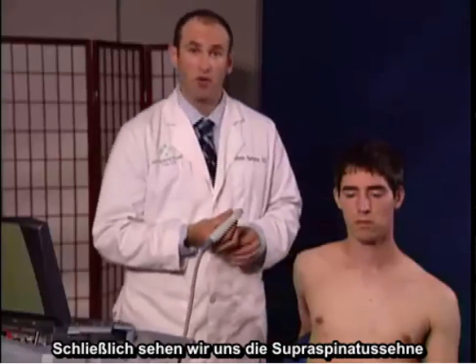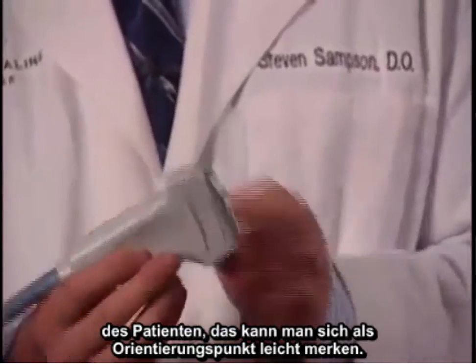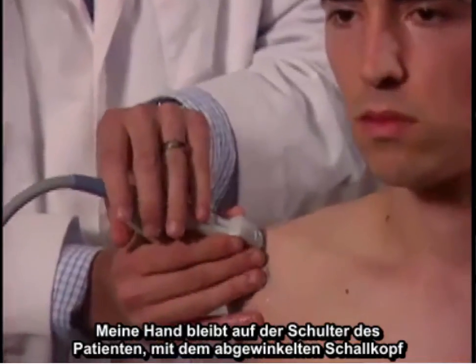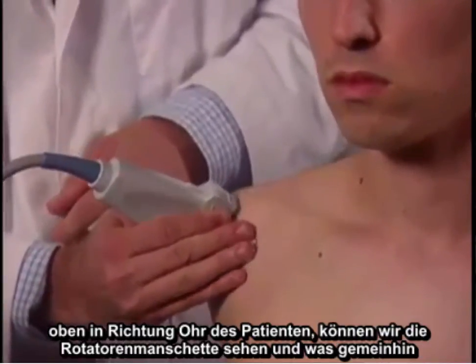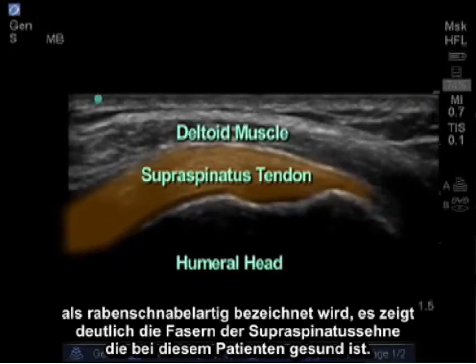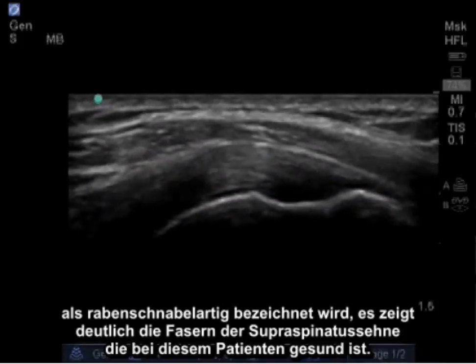Lastly, we're going to look at the supraspinatus tendon in its longitudinal view. I place the notch of the probe facing towards the patient's ear, which is an easy to remember landmark. Maintaining contact with my hand on the patient's shoulder, with the probe angled up towards the patient's ear, we can see the rotator cuff in what's commonly referred to as a bird beak type image, clearly seeing the fibers of the supraspinatus tendon, which are healthy in this patient.